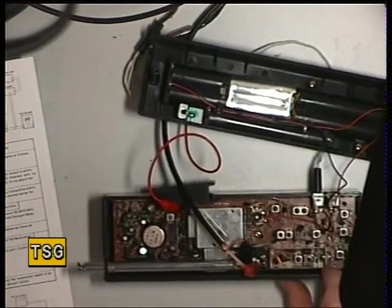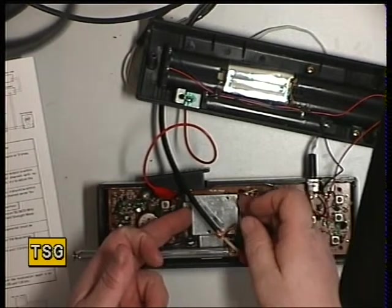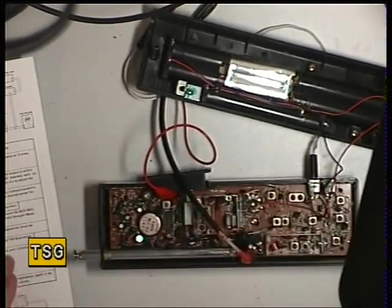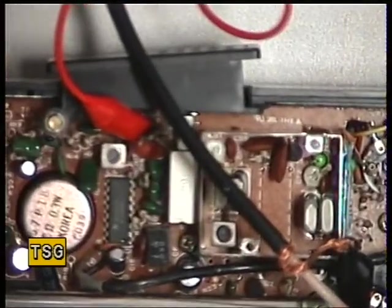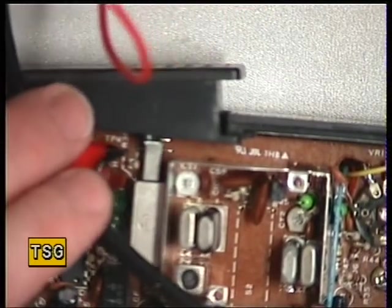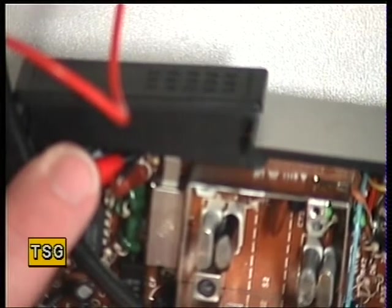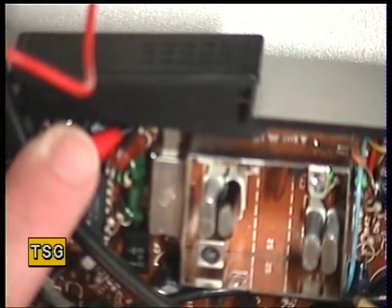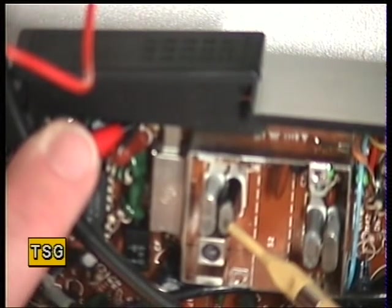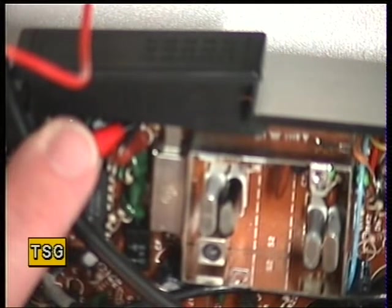We'll go straight into the transmitter. Reading from the service manual, it's a single conversion set. Under this screening can are the crystals — I've already taken the screws out so you can see. It's marked: transmit crystal A, transmit crystal B, receive crystal A, and receive crystal B. These don't come with two sets of crystals — they come with one. So if you buy one of these off eBay, there's a 99% chance it will come with just a single channel fitted. Crystal manufacturers can make those for you.